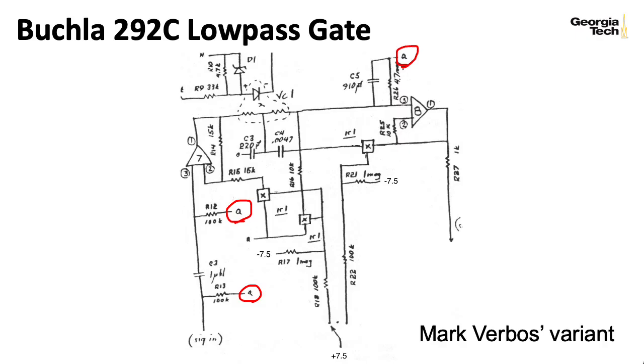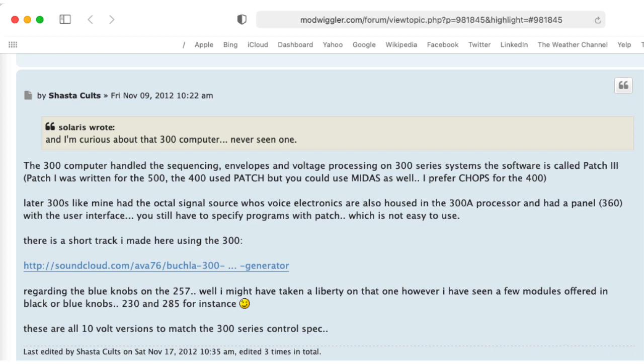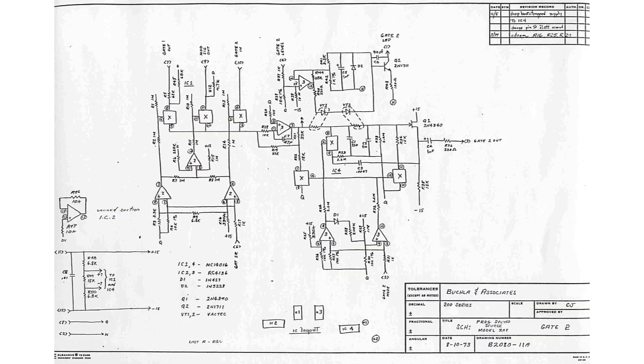The 360 is the only Buchla I know of where that's available. I should also mention that I've been showing the 292C schematic the whole time, but of course there are variations—whatever the low-pass gate circuit is in the 360, or the Music Easel, or other versions of the 292, those are all going to be a little bit different.